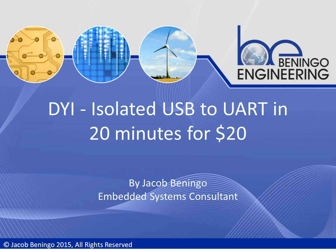Hi, I'm Jacob Benningo and I'm an Embedded Systems Consultant. Today I wanted to talk with you for about five minutes on how we can build our very own isolated USB to UART converter in about 20 minutes for not much more than $20.